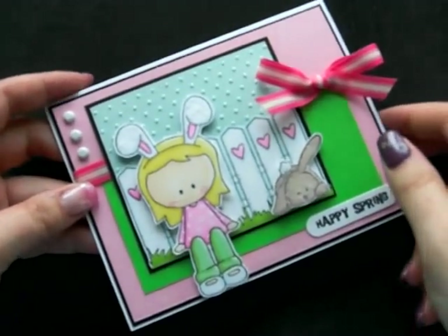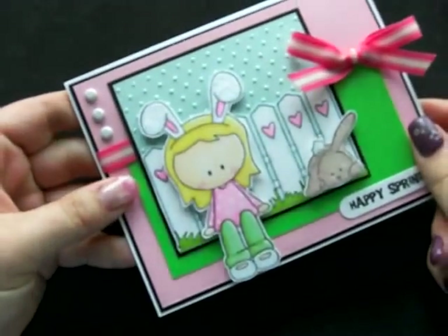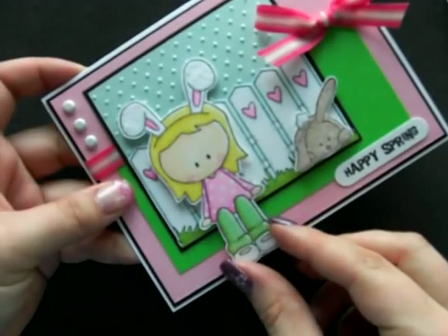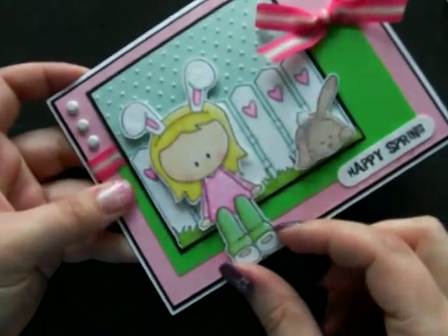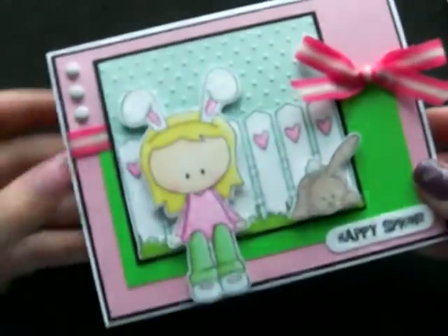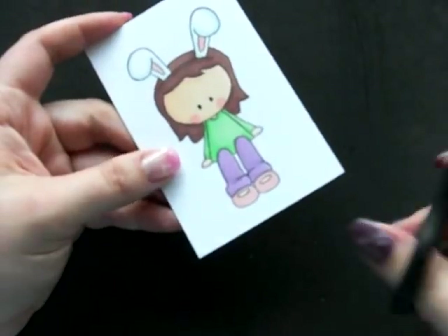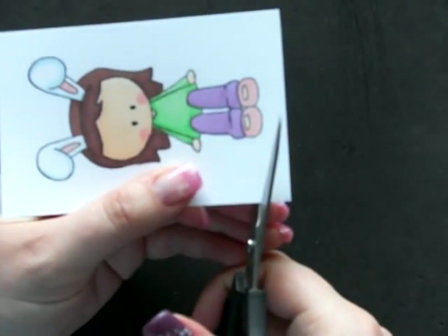Hey everybody. I get asked a lot how I cut out my images for my cards. I just posted this card yesterday and had a question on how I get such detail cutting done and so even. So I thought I would take another image and cut it out for y'all. This is one of the images from the Ginger Snaps Spring Things set, and I will include a link to that on my sidebar.